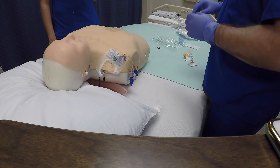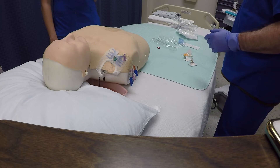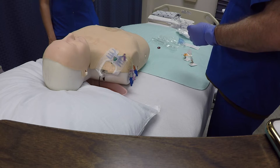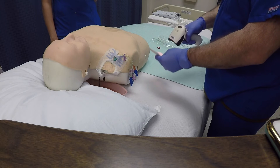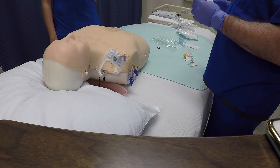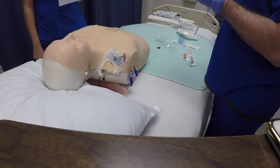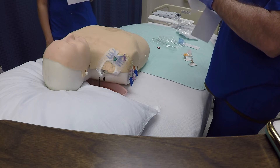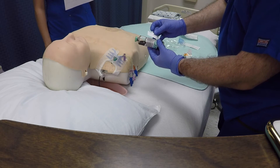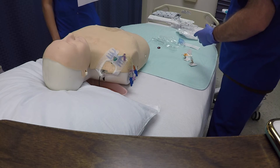Important step number six is scan and label. Key point number one is to do it at the bedside, and the reason for that is so you have the correct patient with the correct armband. Key point number two is to place the label over the white label, and the reason for that is so you don't cover the barcode — so that the lab will be able to scan the barcode.